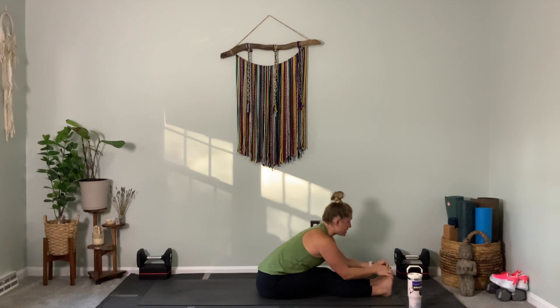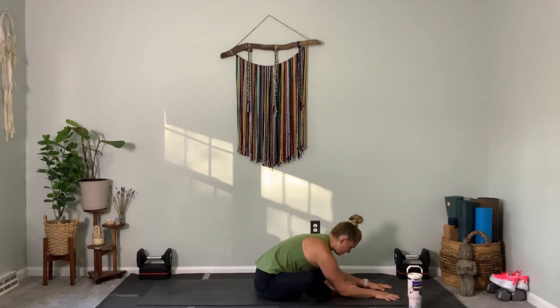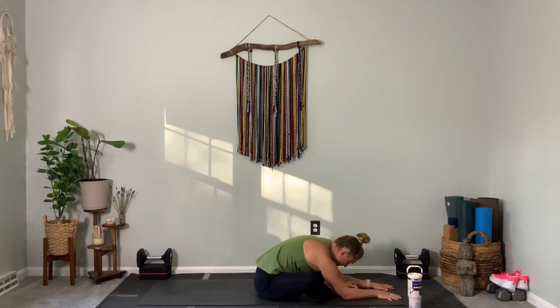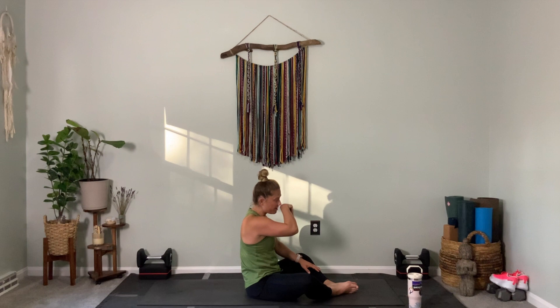Inhale, roll up very slow. Exhale, we're going to go to bound angle — second seated stretch. Bring your feet together, sit up nice and tall, then slowly walk your hands out in front of you. You might want to hold your feet instead — that's also okay. I like to walk my hands out and slowly try to bring my face closer to the earth, which gives me a better low back stretch. Take two more rounds of breath, feel the release within the lower back. On your next inhale, slowly rise up, lengthen, and press down into your tailbone. Bring your knees together, then scoot the bum forward as we slowly lower all the way down to our back.